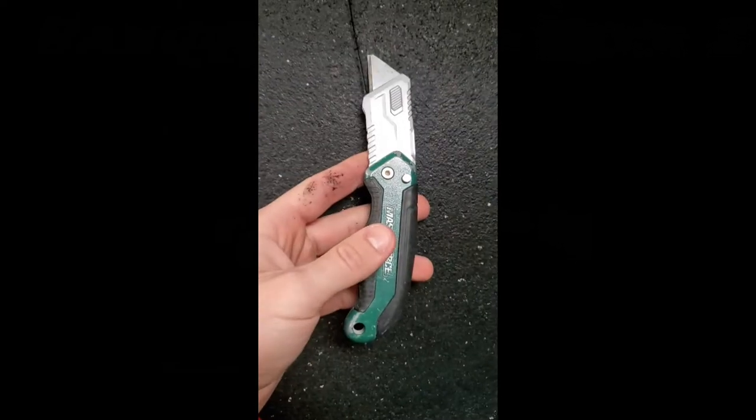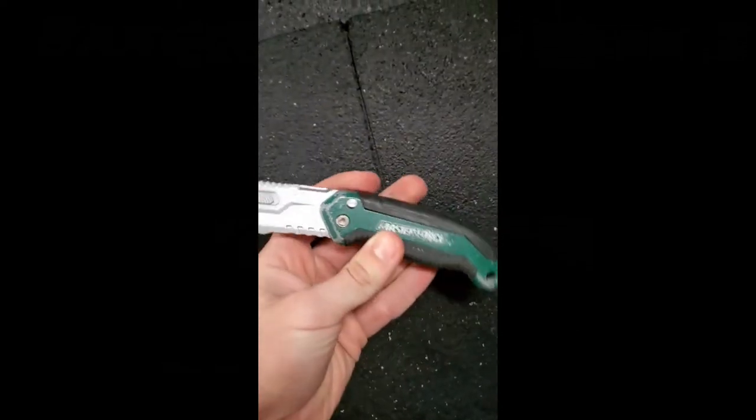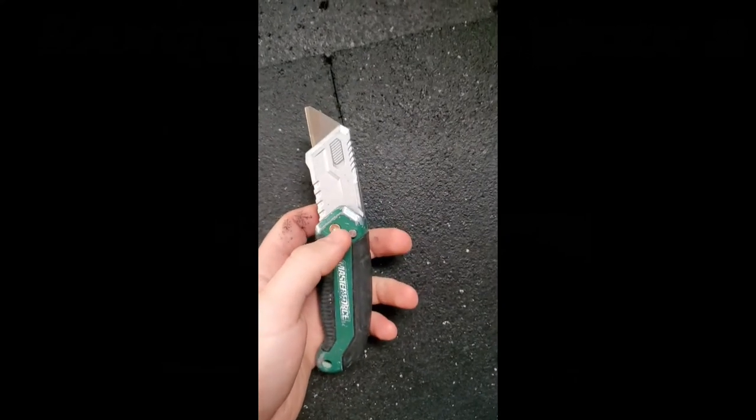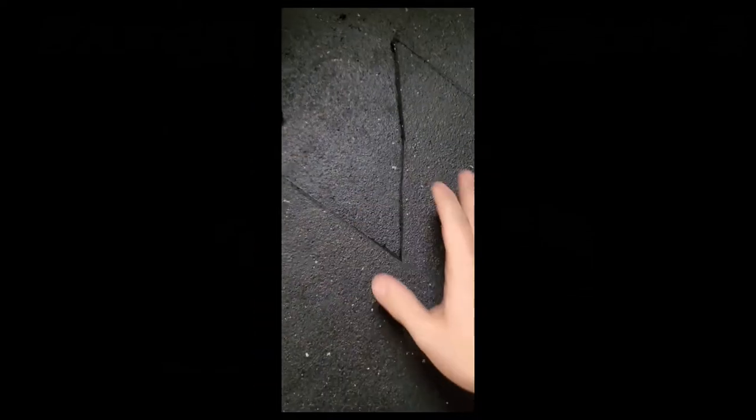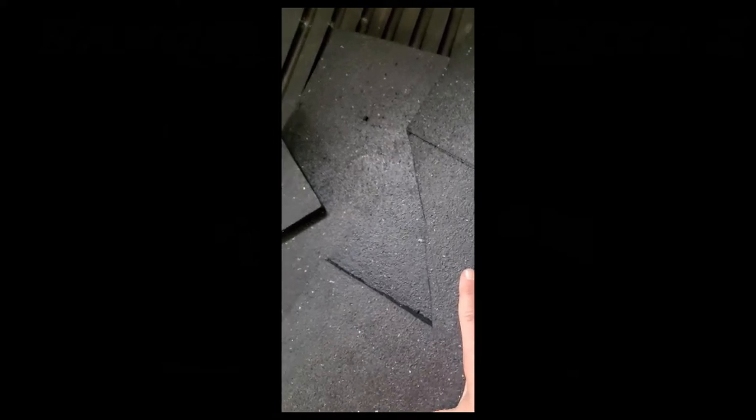Shout out to Ethan from Cassie Electric — he got me hooked on this stuff. Master Force — best of the best. Did a good job on this rubber. Looking at it now, I don't know why I made this cut — I guess just for practice. The diagonal cuts look a lot better, still not perfect but way better than it would have been.